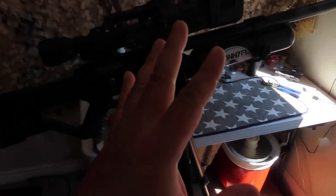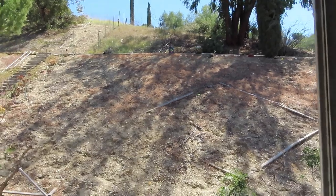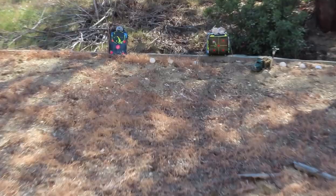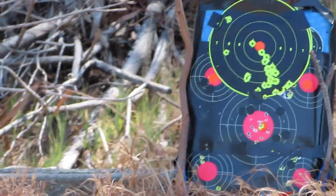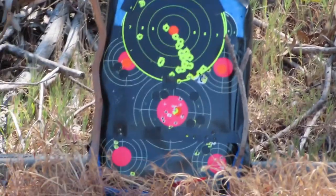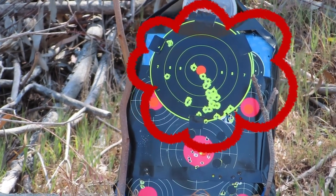This morning I woke up with a really good idea on how to improve this further. I start shooting from the previous video and it wasn't doing so good — the accuracy. I want to show you the accuracy test — it was horrible. Look at that, it was everywhere, and we were only at 19 yards. How can it be this bad?